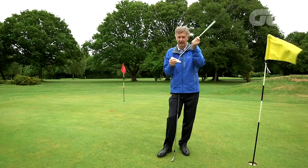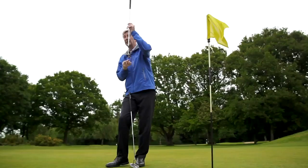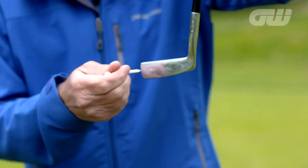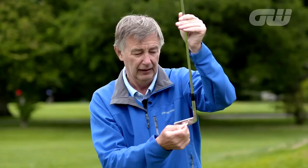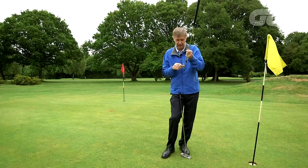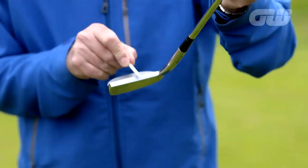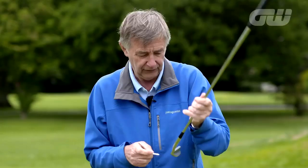A lot of putters these days have the sweet spot marked. If it isn't, here's how to find it — tap the face and see where it doesn't twist. This is the putter Jack Nicklaus used for most of his career, called a Bristol Wizard, a very old-fashioned blade putter. Even in the middle of this face the putter still twists, so the sweet spot is very near the heel, not the middle. Big Jack had two little lines cut in the top to mark where the sweet spot is. Once you find it, mark it with a pencil line. Knowing that sweet spot is absolutely critical.